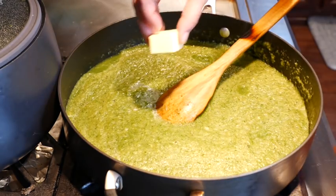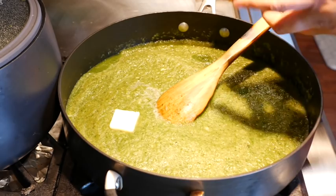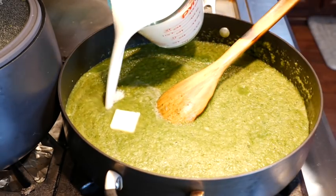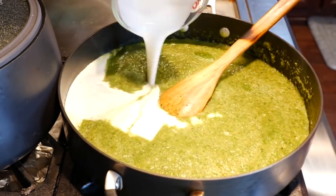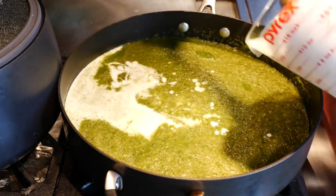So what I'm going to do now is add my butter and my heavy whipping cream. Can you make this with half and half? Yes. Can you make it with milk? Yes. The only difference is that it's going to be a little bit runnier. I like the heavy whipping cream because it gives me a nice creamy texture. And it gets thick quick.